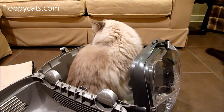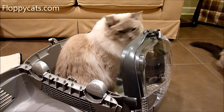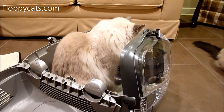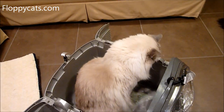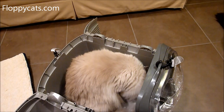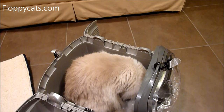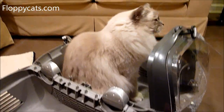Chiggy gets pretty freaked out by carriers because of the vet visits. This one didn't sound like a normal carrier to him because it had no metal. But he fits totally fine in it as well, no issues. When we first got it I left it around the house and let him go in and explore it and check it out.